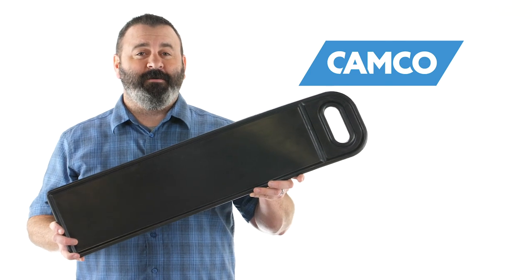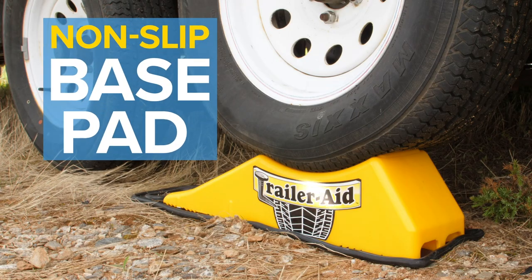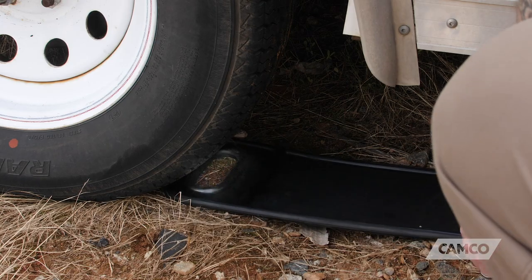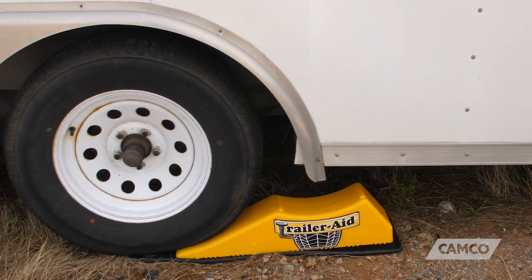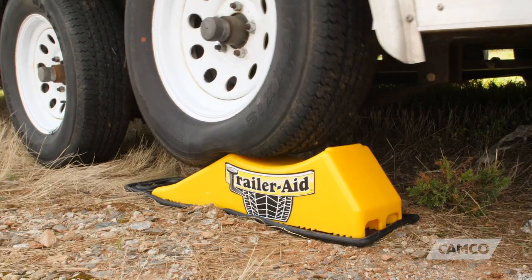Hey everybody, Scott here from Camco. Today I'm going to tell you about the non-slip base pad for TrailerAid. The non-slip base pad keeps your TrailerAid from slipping while driving onto it.